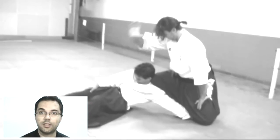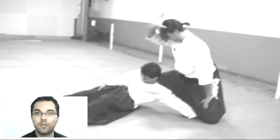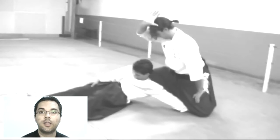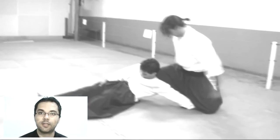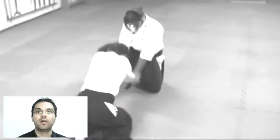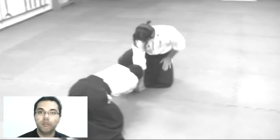One of the things that impressed me during the learning of this kata was the use of the kote, and how the kote locks the hands and the other parts of the arms, including the shoulders, the elbow, and the ribs.